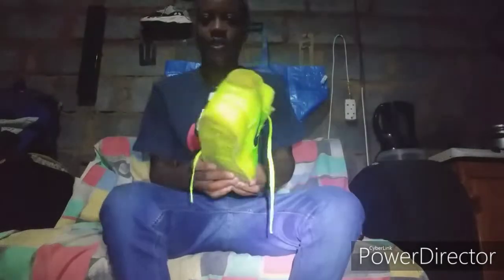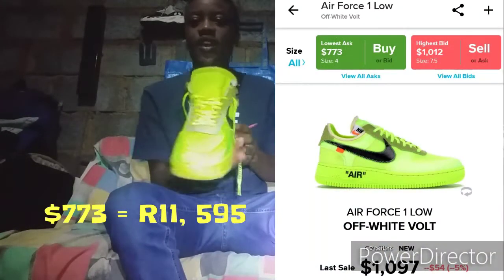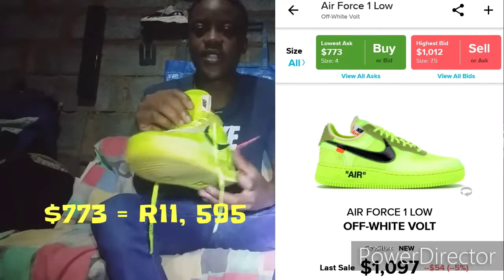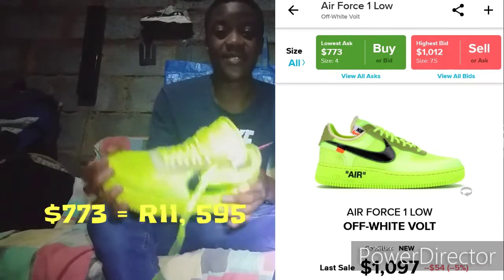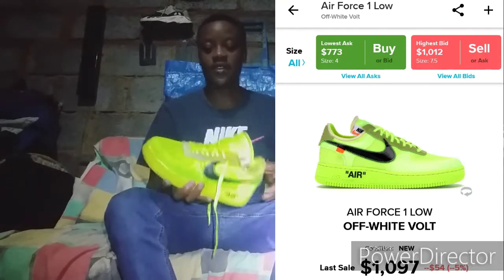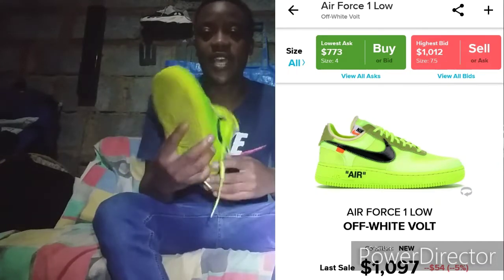Let's get into the shoe — the most exciting part. We're going to begin with the holy grail: the Off-White x Nike Air Force 1. It's pretty expensive — I'll put the price up on screen. This shoe is fire, made by Virgil Abloh. He took the Nike and turned it into his own design.